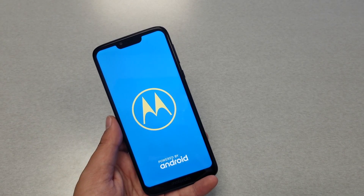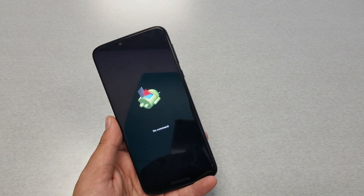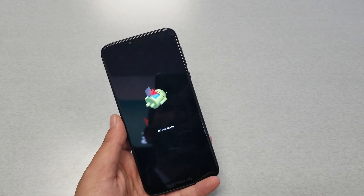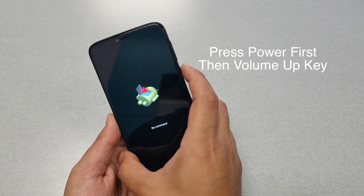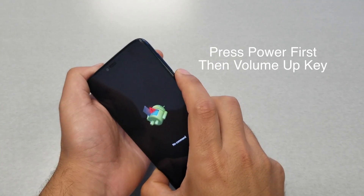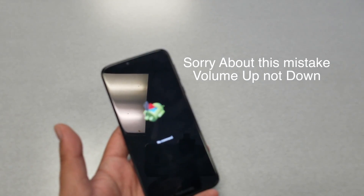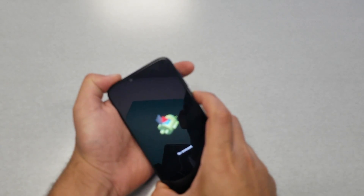The phone might take a few seconds and will take you to another screen. This screen is called the 'No Command' screen. The phone will stay on this screen unless you do another trick. What you need to do is press the power key first and then volume up — power and volume up together. There you go.